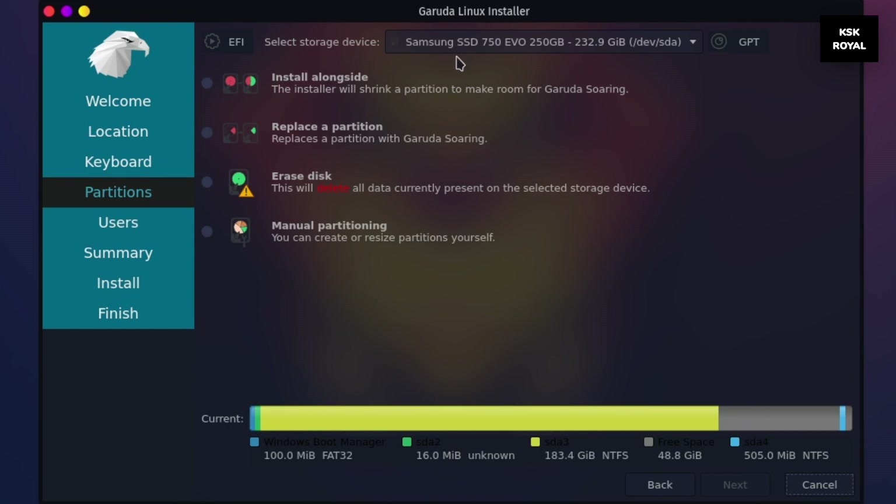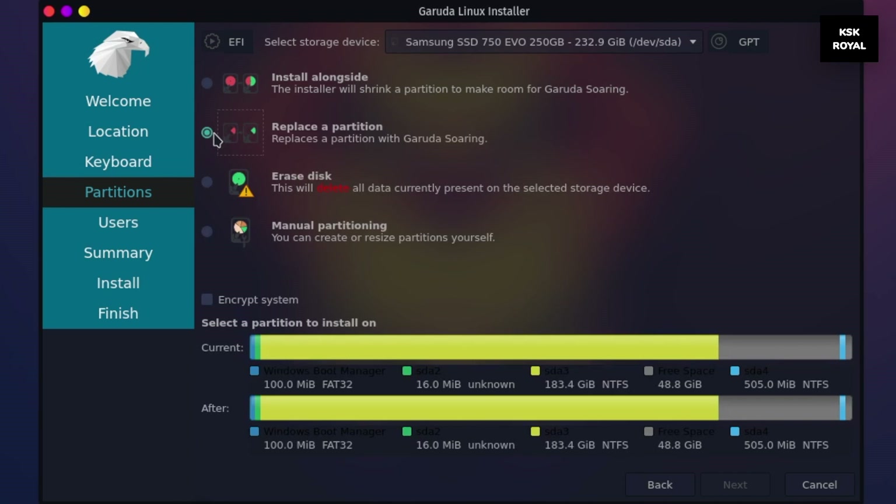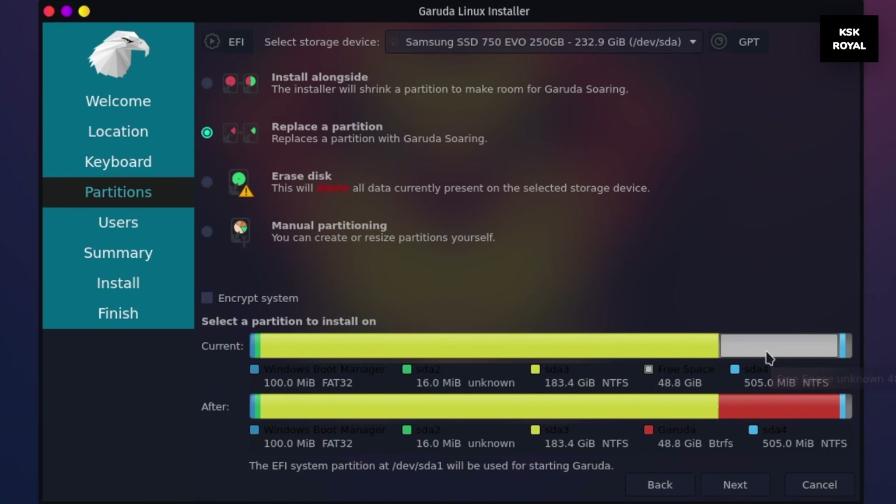Now here you will be presented with the partitions manager. My PC has only a single drive connected — you can select the appropriate drive from here. In this case I have chosen the Samsung SSD. Now go ahead and select 'Replace Partition' and choose the gray color partition, which is the unallocated space we created in Windows 10. The installer will automatically manage everything by installing Garuda Linux on this partition.